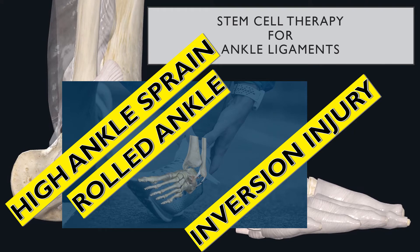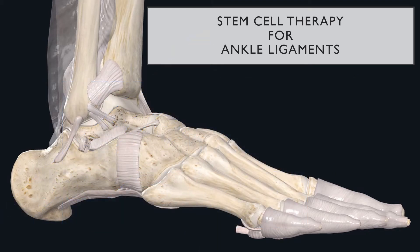There are multiple types of ankle injuries, such as a high ankle sprain, a rolled ankle, or an inversion injury. These are all different types of injuries to certain ligaments surrounding the ankle. The ankle joint is comprised of three different areas: the tibia in the front, the fibula to the side, and the talus on the bottom. Injuries to the ankle damage the ligaments connecting those bones together, and a proper evaluation will determine the extent of the injury and whether the patient is a candidate for stem cell therapy.